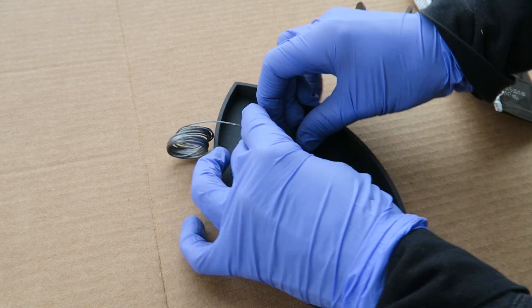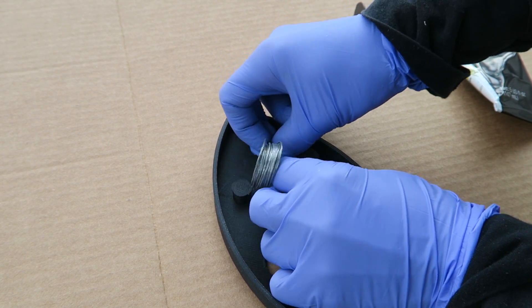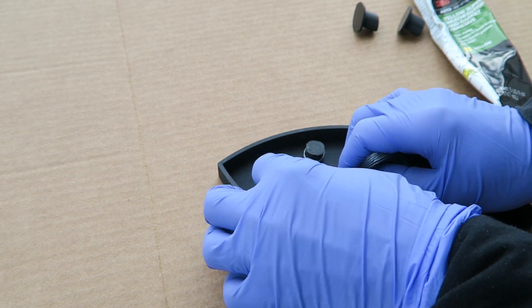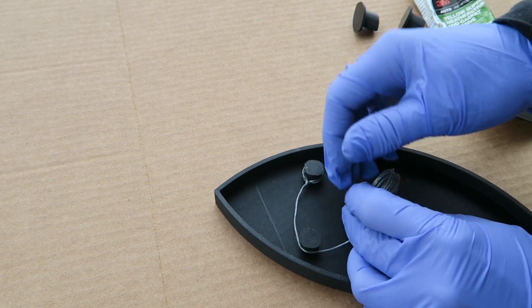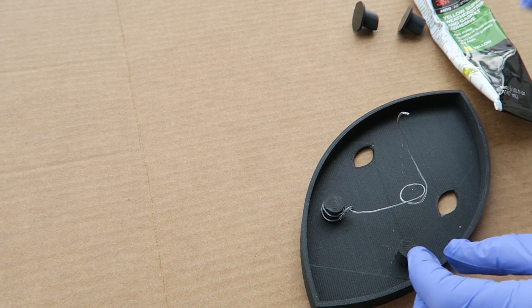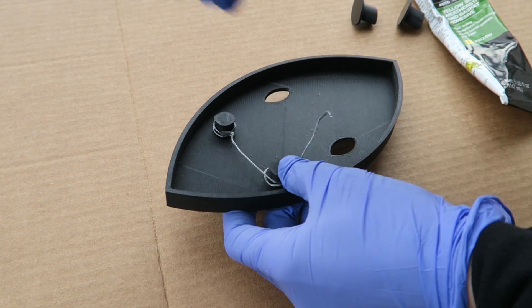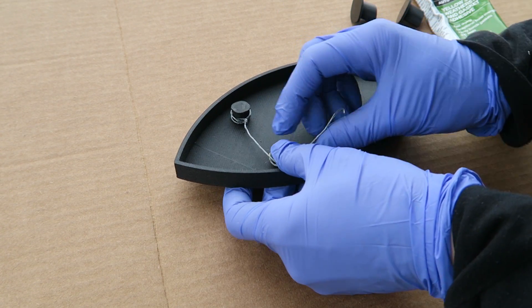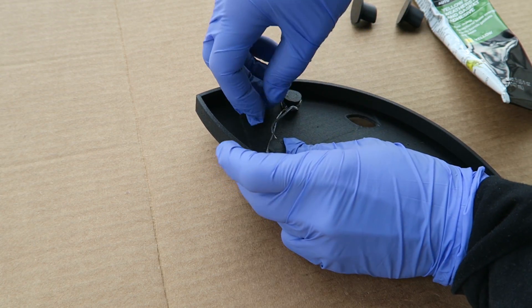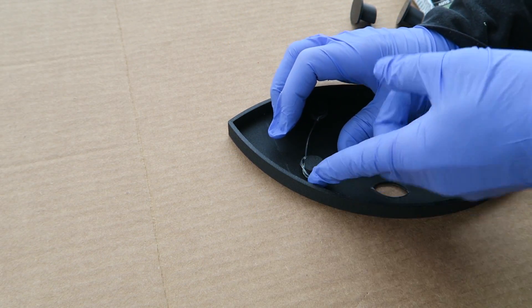This wire is kind of overkill considering how light the sword is, but this is what I had on hand. I wrapped it around and twisted it around itself so that it wouldn't pop off, but there's really not going to be a whole lot of weight on this since the sword is very light. I probably could have just hung it by a nail at the top point, but I don't think it's as secure as having a wire that goes through a hook. I don't want this to fall down, so I integrated the hanging bracket to avoid any possible wobbliness.